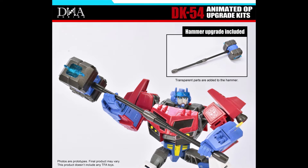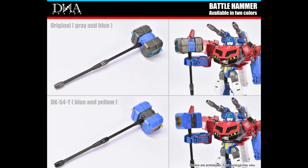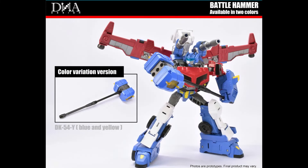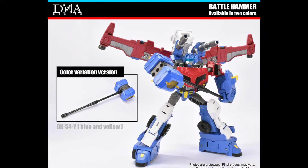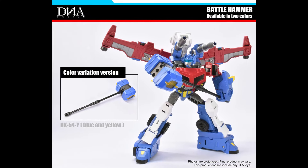The hammer upgrade has these new transparent parts. There's also going to be a Y version which has a blue handle with a black inner, so it's like the opposite. And then there's another color variation, the DK54Y — blue and yellow, basically.